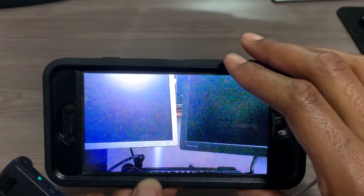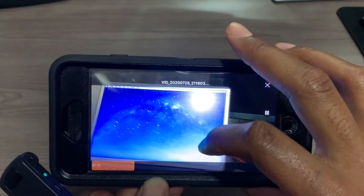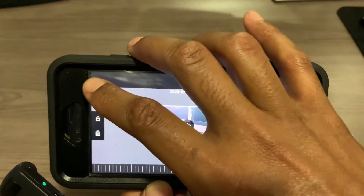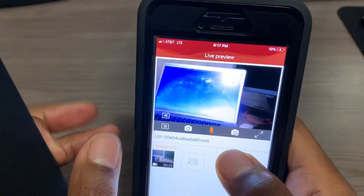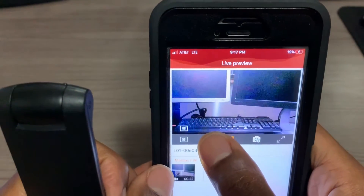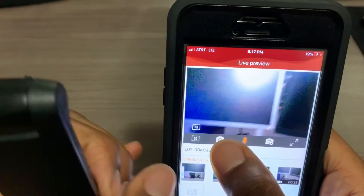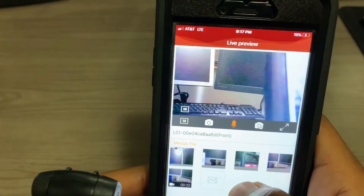If you just want to take some pictures with your Justice Cam, all you have to do is hit this photo button right here. Take a few still pictures — one, two, three, four — and it puts all your still pictures up here as well.